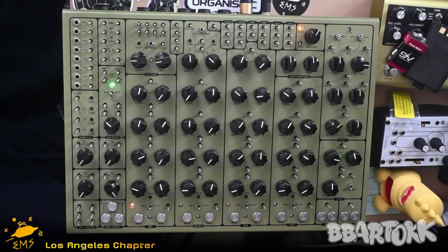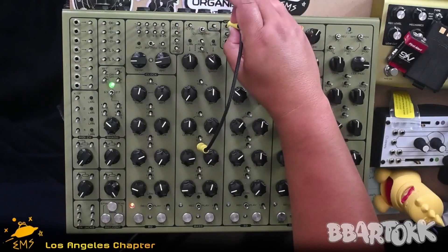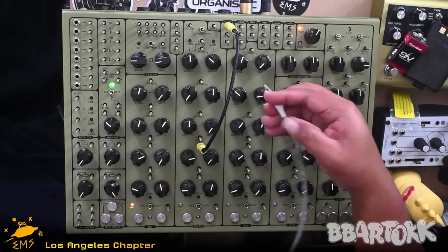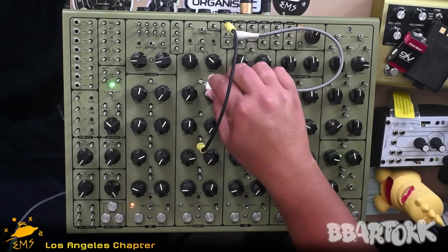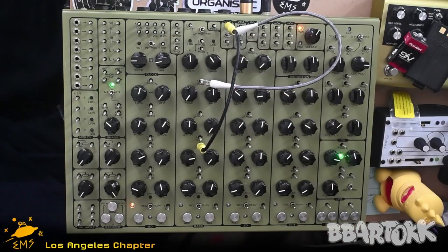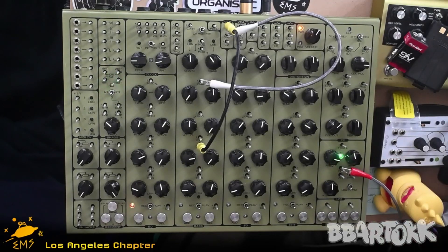So we're going to send the output of our bass voice to the input of the VCA. Then we're going to send the output into the pin next to the tune knob, and then we'll use the LFO to turn on.